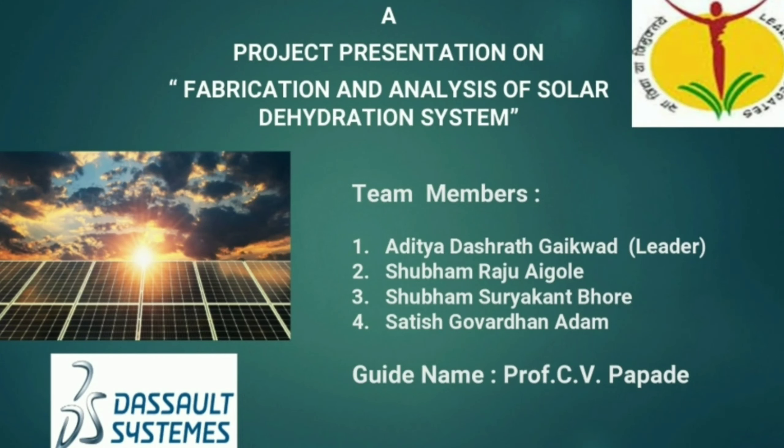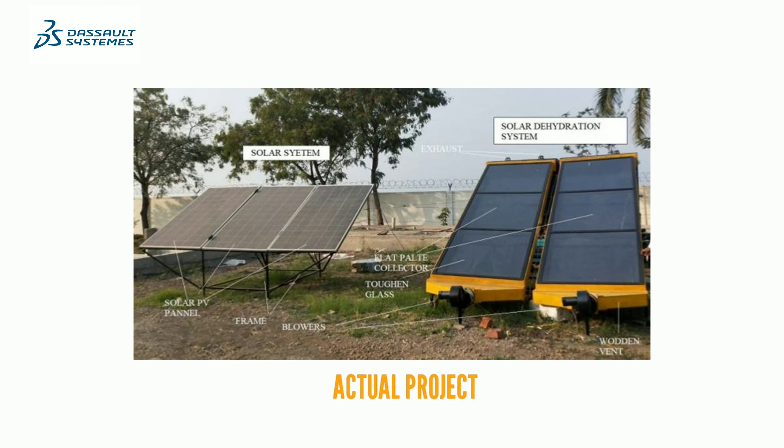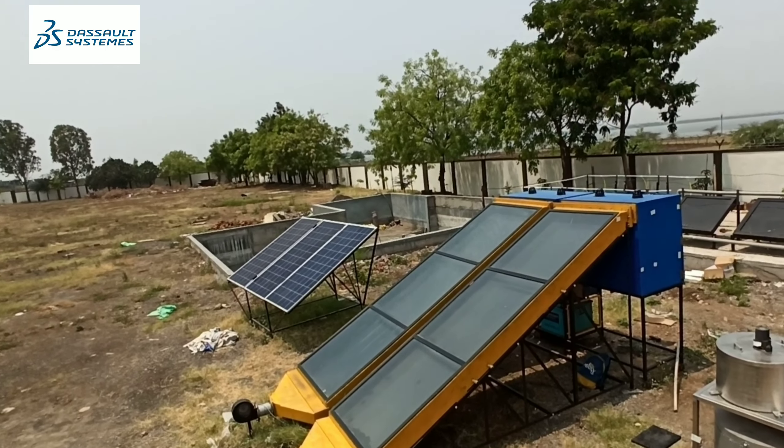Hello everyone. Our project is the application and analysis of a solar dehydration system. This is a 3D model which we have done in a 3D platform, and this is what the actual system looks like — here are some footages showing how our actual system looks.